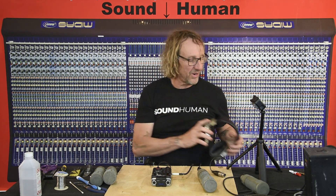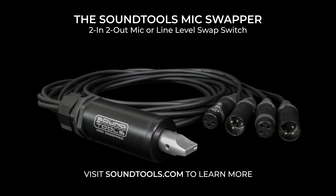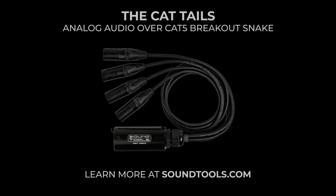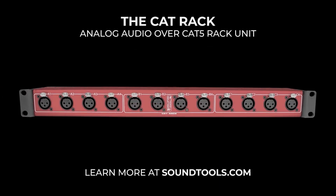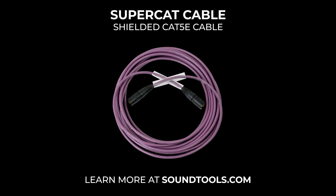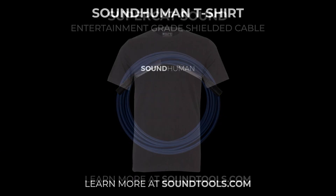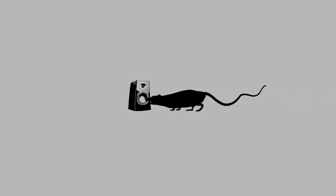I hope you enjoyed the teardown and rebuild of an RE20 — my least favorite mic to work on. Thanks for hanging out, and I will have more videos soon. We'll see you next time.